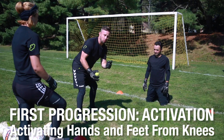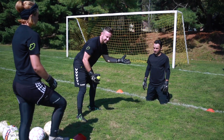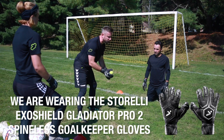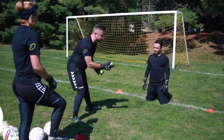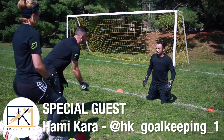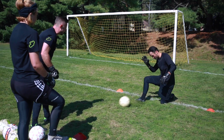When we're doing breakaway saves, we want to make sure we're warmed up. The first thing we're going to do is warm up and activate the hands and feet. So it's a little coordination, a little bit of a hand-eye coordination drill as well. I'm going to toss that ball on the left-hand side with a tennis ball, or it could be from the feet, and he blocks it.